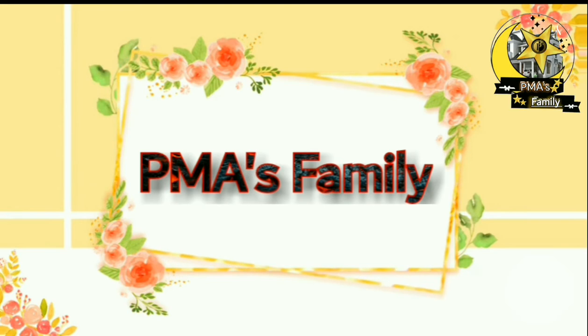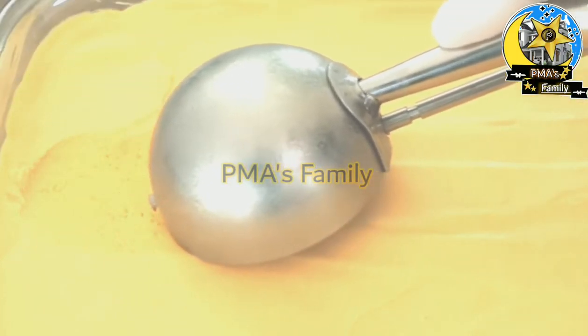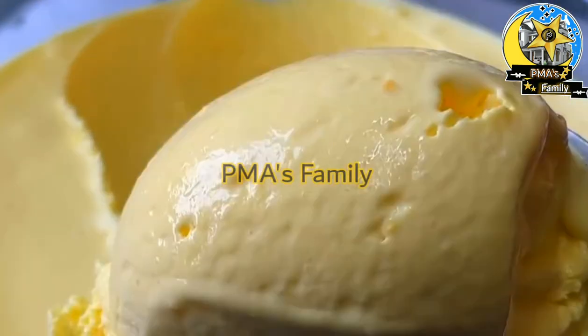Welcome back to my channel. In this video, we will make an ice cream recipe for summertime.